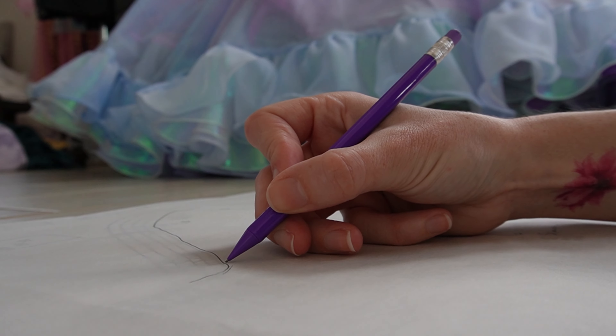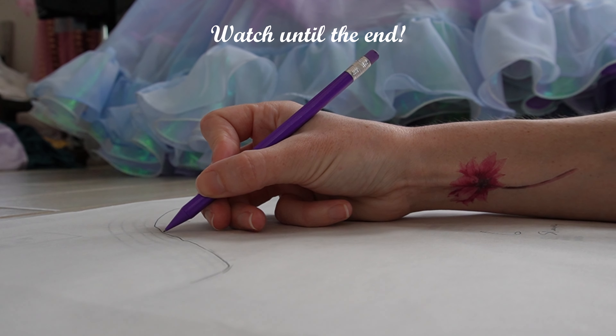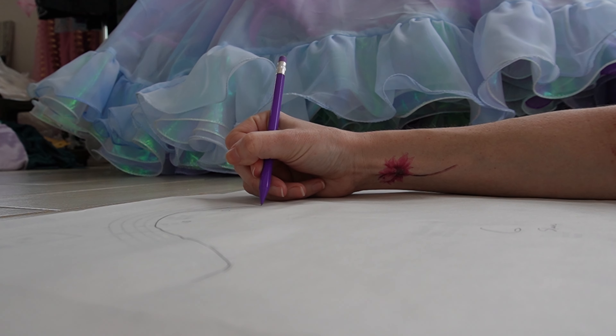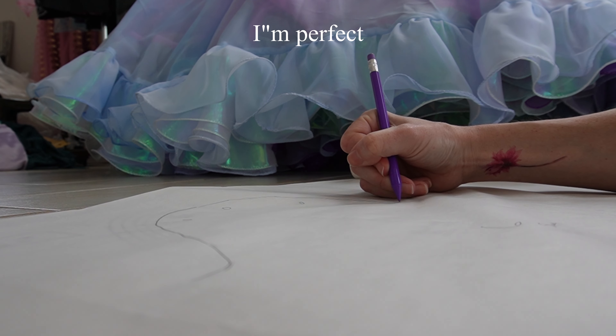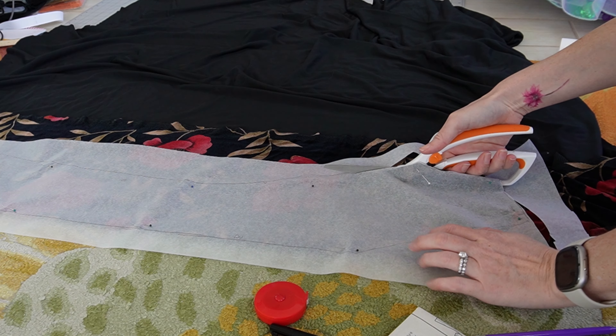Don't need those instructions. Make sure you watch until the end for some very important information. I traced my pattern in case I want to try a different size later, but trust me I never make mistakes while sewing. Especially not with fabric choices.